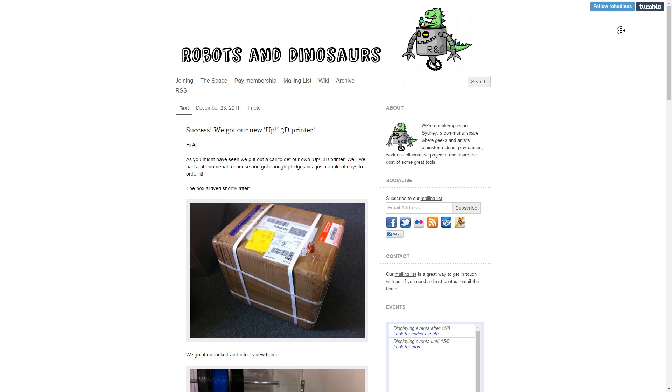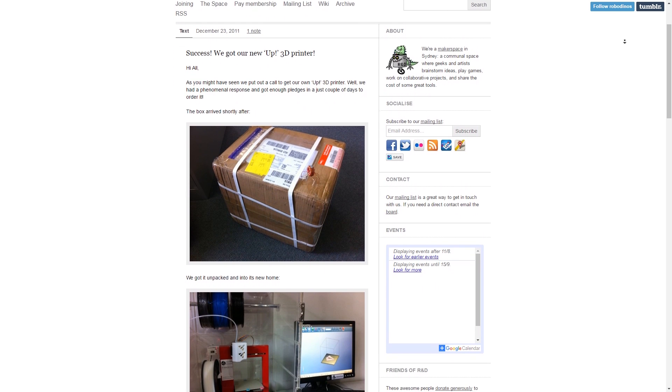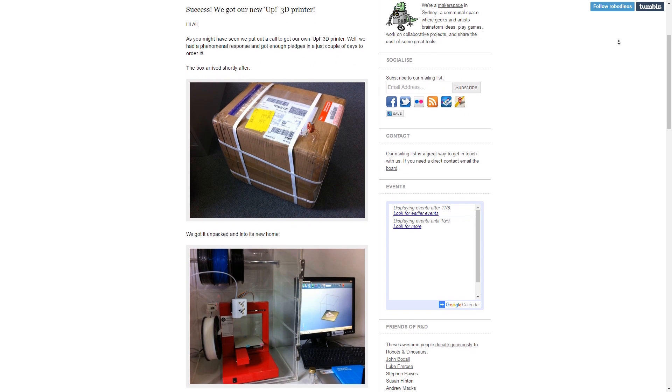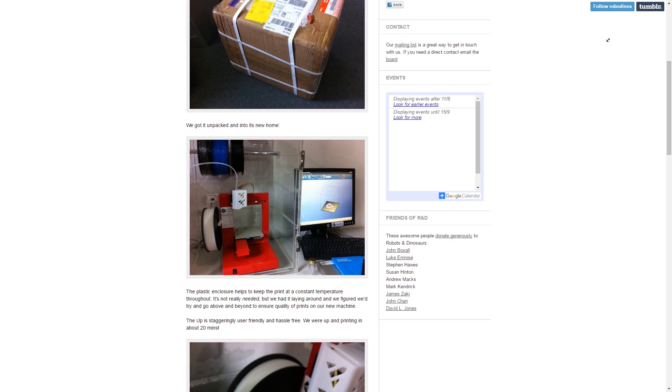I remember the original UP printer from five or so years ago — that was the first printer you sold. We've sold loads of those, and we have to deal with support and customer issues all day long. You learn from the issues that customers have all the time, from a new customer to a very experienced one, and what frustrations they have with 3D printers.